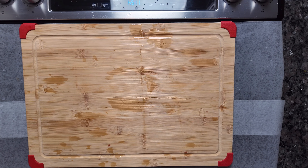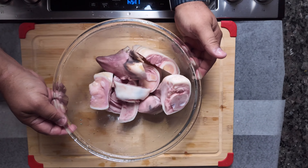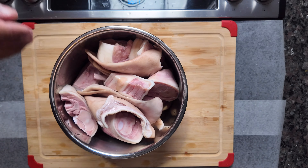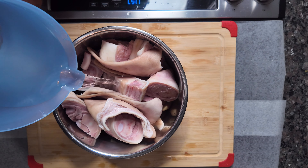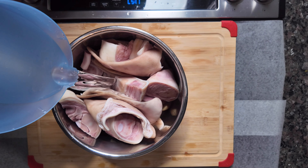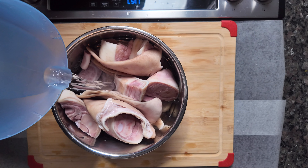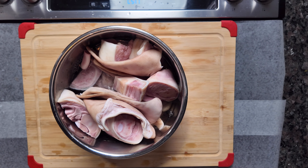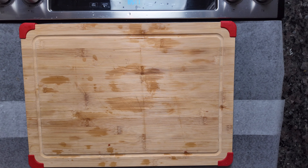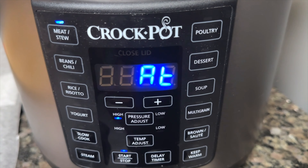Once we're done cleaning and we've added the cow hooves along with the pig ears, we're going to fill the pot just slightly above 50 percent — somewhere around 55 or 60 percent is about right. We are then going to set the pressure cooker to 20 minutes on meat stew.